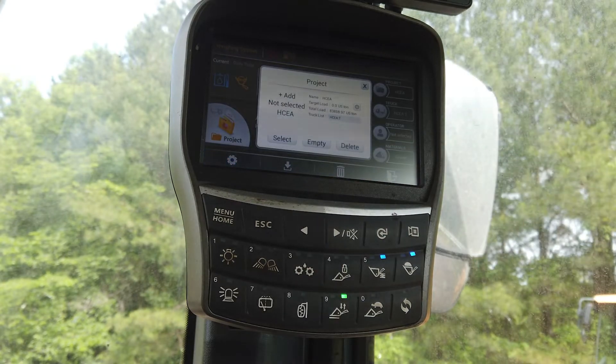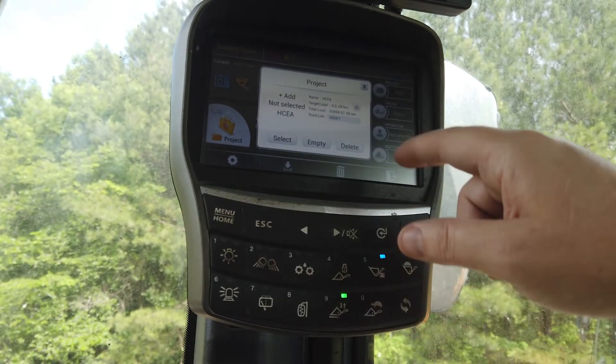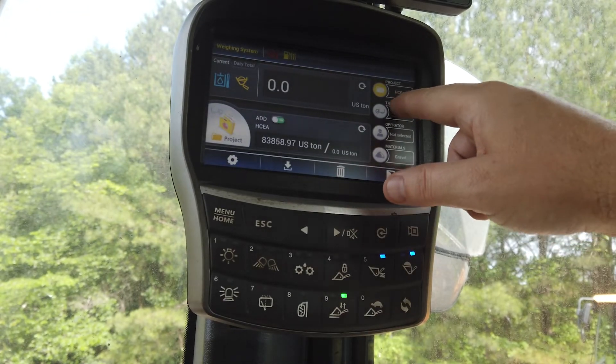In this menu, you can name the project, select the operators, select the trucks, and select the type of product you will be loading.